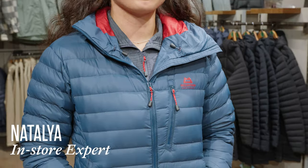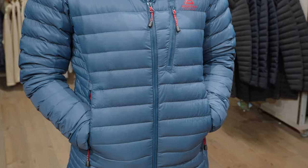Hi, I'm Natalia from the Cotswold Outdoor Store in Horsham and I'm here to talk to you about the Madden Equipment Earthrise Women's Jacket. With the Earthrise jacket you're looking at 100% recycled polyester on the outside and the fill with this is 100% recycled down filling.